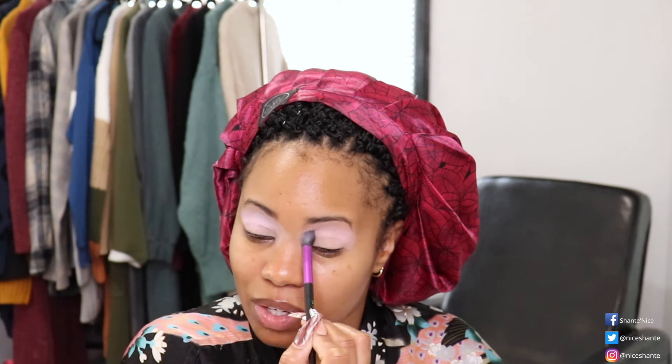Next we're going to move into the color Cheeks, which is right here on the end. We're going to take the Morphe by Nikita N3 brush — it's a fluffy brush as well, but a little bit smaller than the previous one — and that's going to be good for going into my crease area.